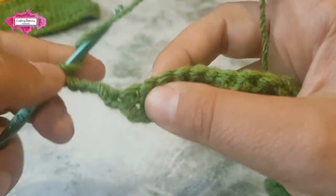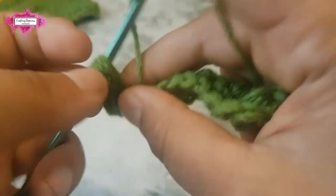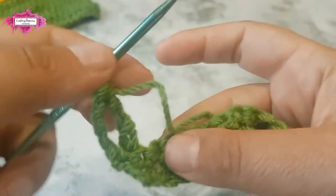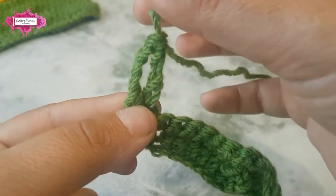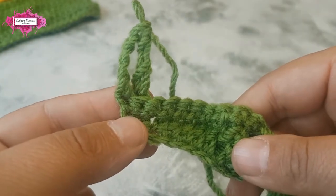Now make a treble in the back loop, and you will see there is no space between the chains. That looks so much better.